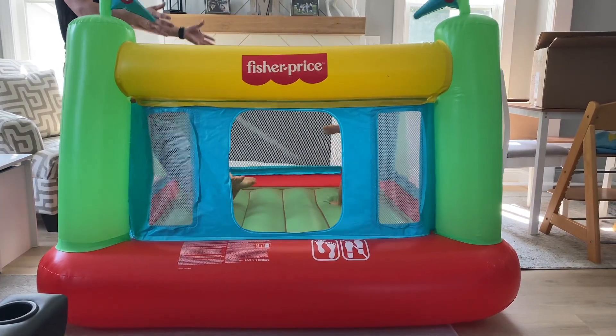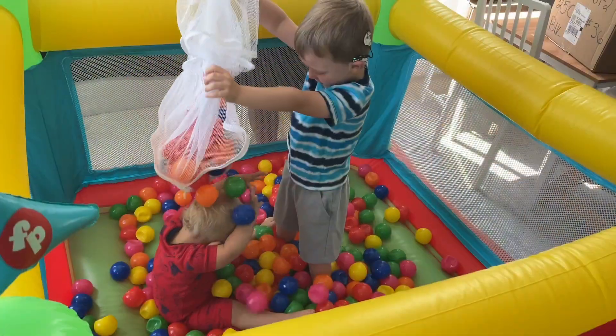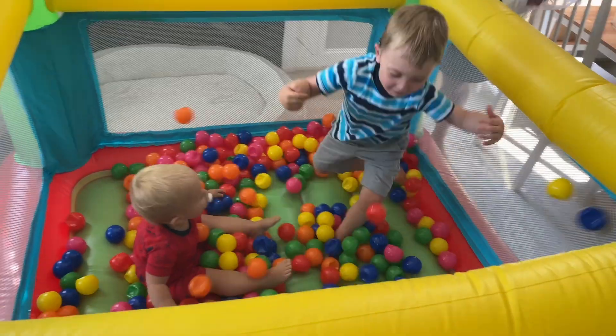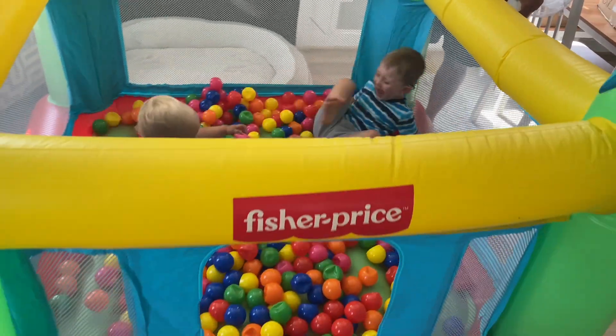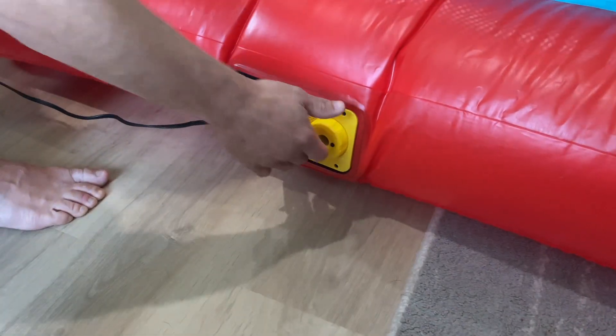Our kids are ages one and almost four, and they have plenty of room to get all of that extra energy out. One of my favorite rainy day hacks is to add balls to the Bounce House. For something that seems so large to the kids, it really doesn't take up that much space. The nice thing about it too is it's got a little lip to help keep all of those balls inside — well, for the most part.